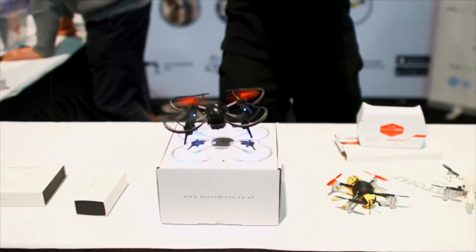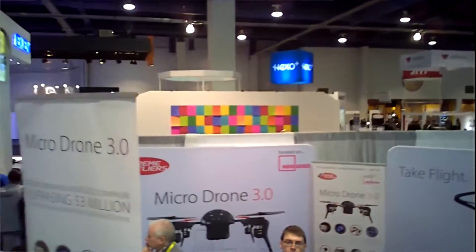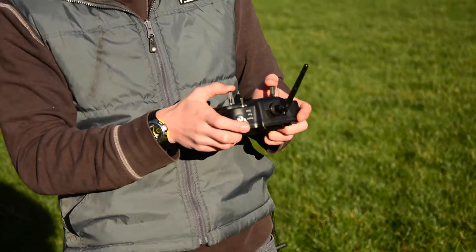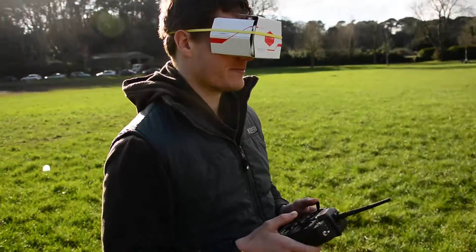The MicroDrone 3.0 is a small but mighty quadrocopter. While it fits in the palm of your hand, it can stream HD footage, fly in 45mph winds, and even fly upside down. One of its most exciting features is that it's compatible with Google Cardboard, so you can stream live video from the camera back to the VR headset, so it feels like you're flying it in first person. But how well does it work? Let's open the box and find out.